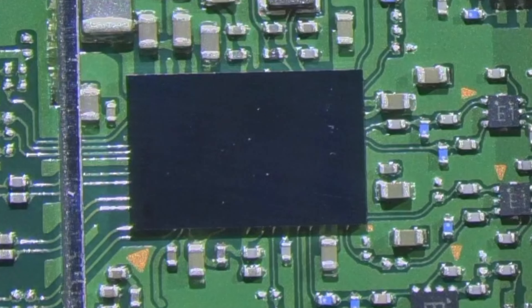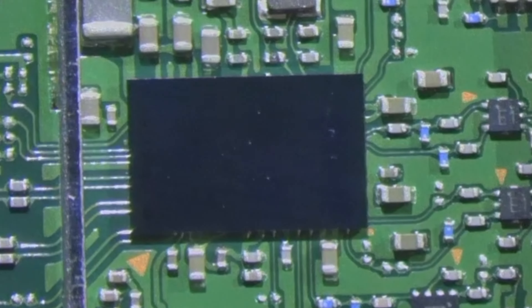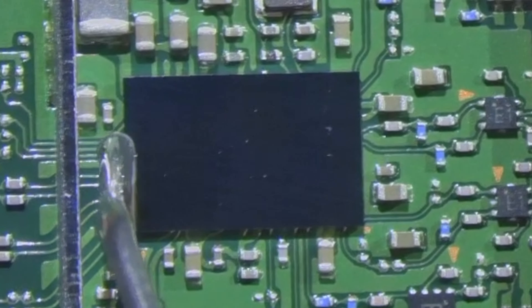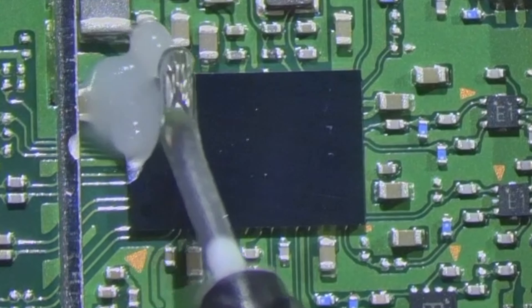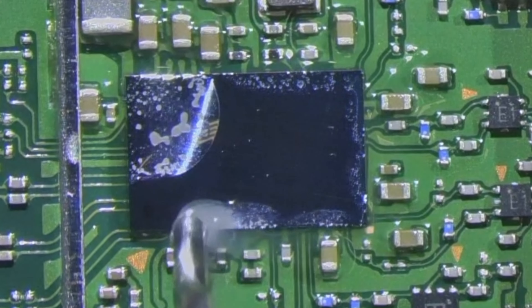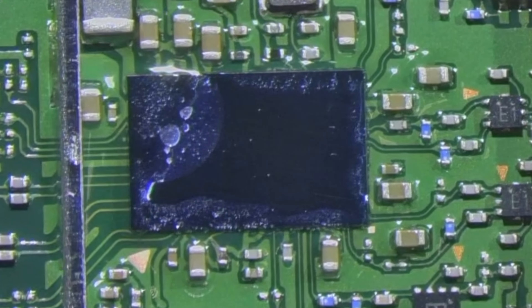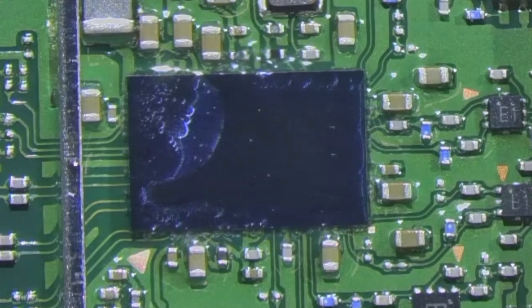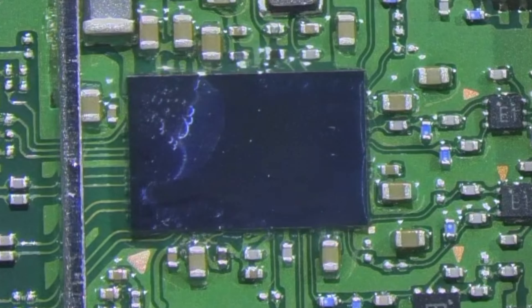We're going to start by heating from underneath at 350 degrees and put some flux down. What we're going to do is reflow this, and if it doesn't solve the problem then we'll replace the chip altogether.